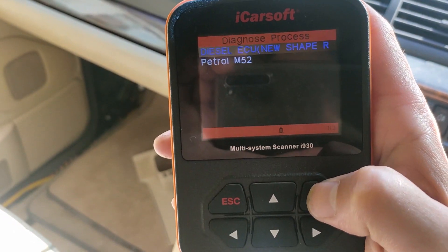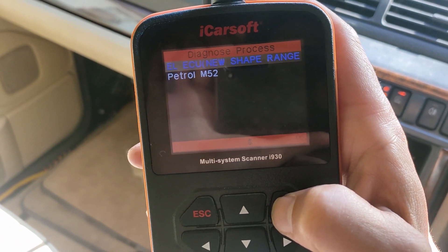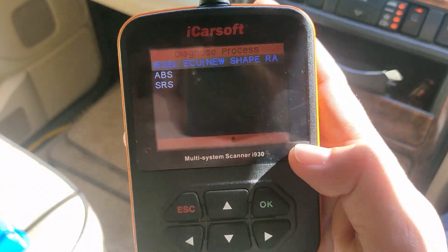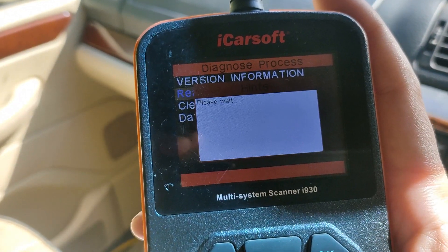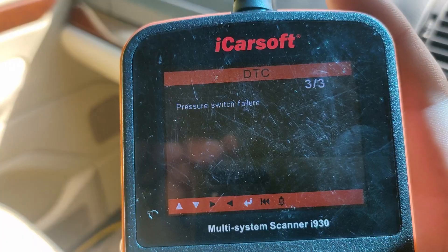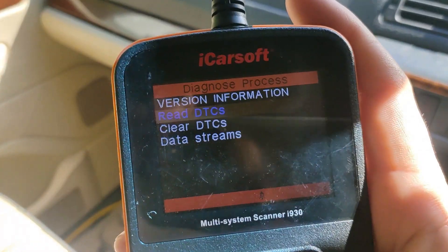With the i930 you actually have to click diesel. Reading my ABS faults: two brake switch failures and a pressure switch failure. Let's clear them.